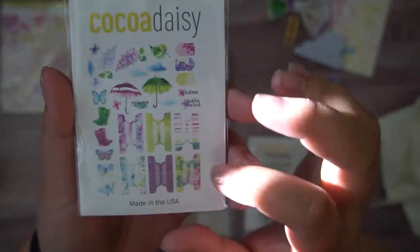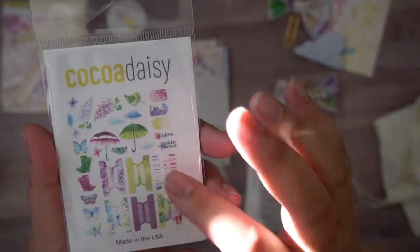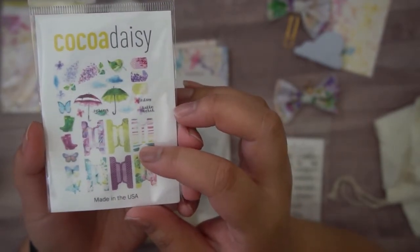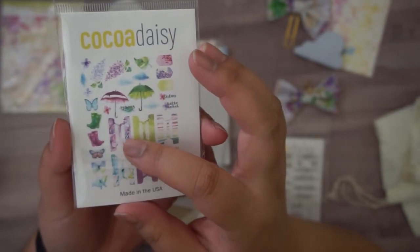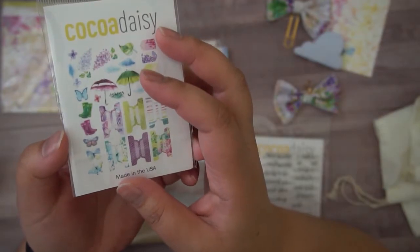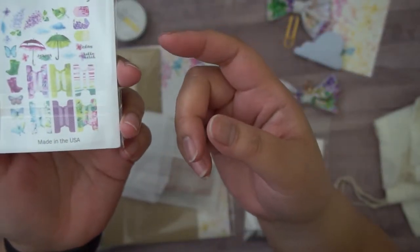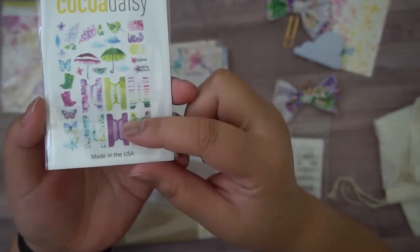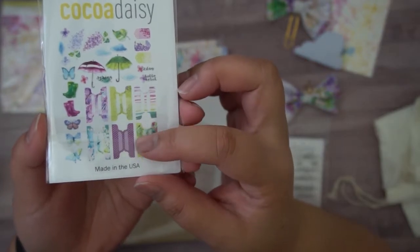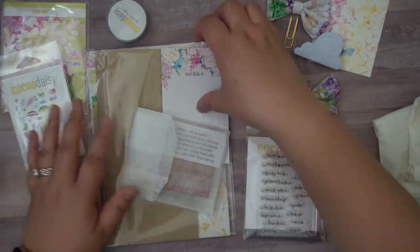We've got some galoshes, some butterflies, some lilacs and leaves, a couple of umbrellas, and some tabs. I'm probably one of the few people that don't use the tabs a lot — I almost never use them and I hate to admit that because they're so cute. This one has purple flowers. I don't use them simply because I don't know how to use them other than dividing sections, and I'm not the type to change them out every month. How do you use your tabs? Do you use them for monthly, daily, to-do type sections in your planner or traveler's notebook? Let me know down in the comments — maybe it'll give me some ideas.